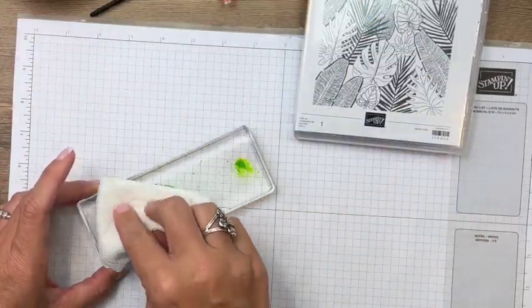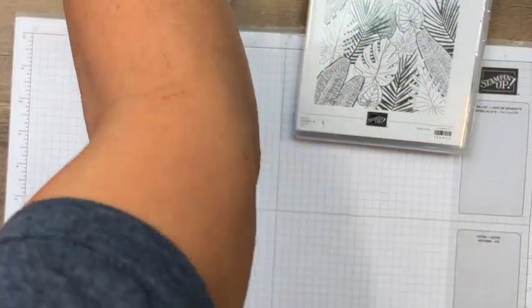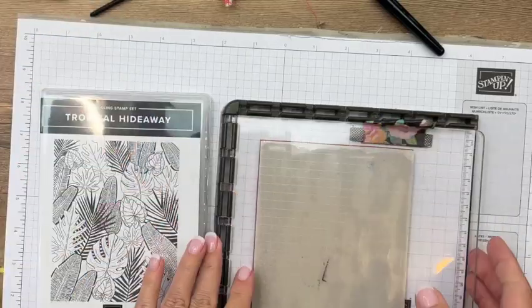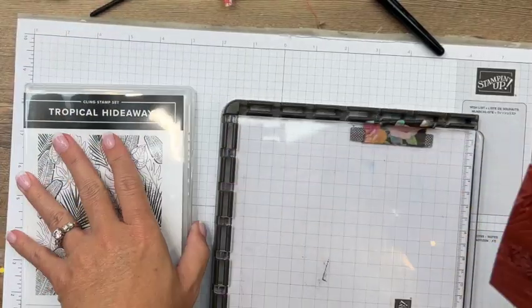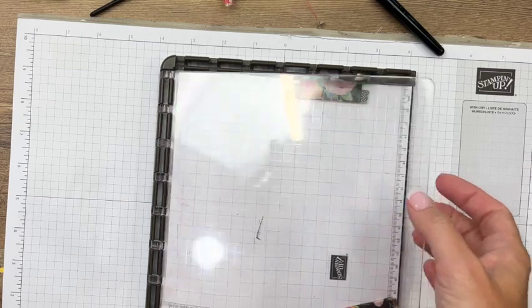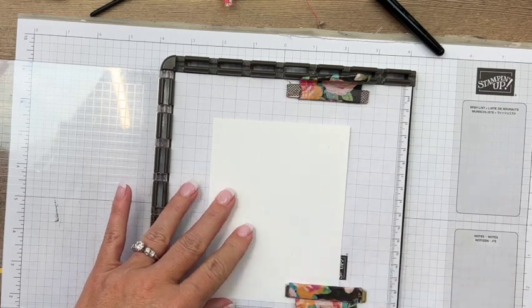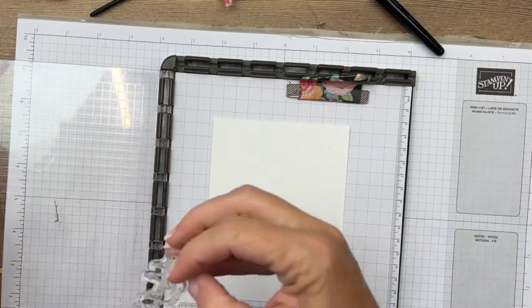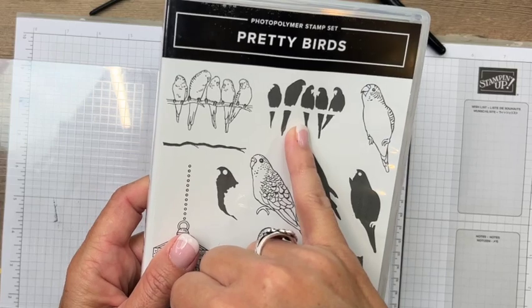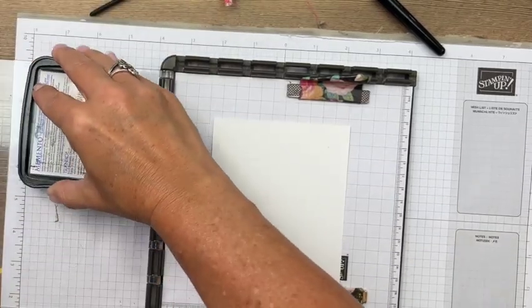Let's set that aside, clean up your ink, and we'll start working on our birds. We're going to use our Stamparatus again and stamp our birds in Memento Black because we're going to color them in with Stampin' Blends. I've got a piece of basic white cardstock. We'll do our birds at one end — these are the birds sitting on a line. There is an image that allows you to stamp their color all at once with two-step stamping, but I wanted more variety so I'm going to use my Stampin' Blends.